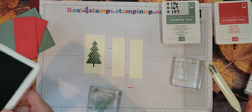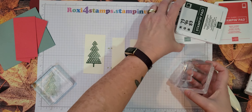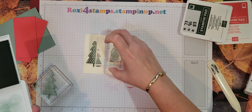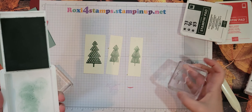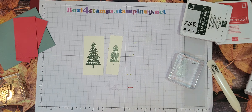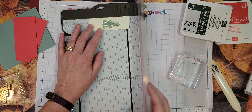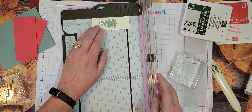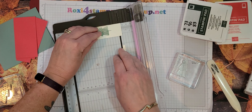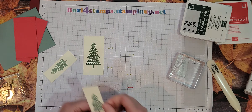Looks pretty good. I'm going to end up cutting these out, so we will be using the Evening Evergreen cardstock. We'll do two of them — I'll show you what I mean. So here are these two, and if you wanted to cut them down at this point, this is where you would. I'm going to cut off a quarter inch on each end — so a fourth and a fourth.